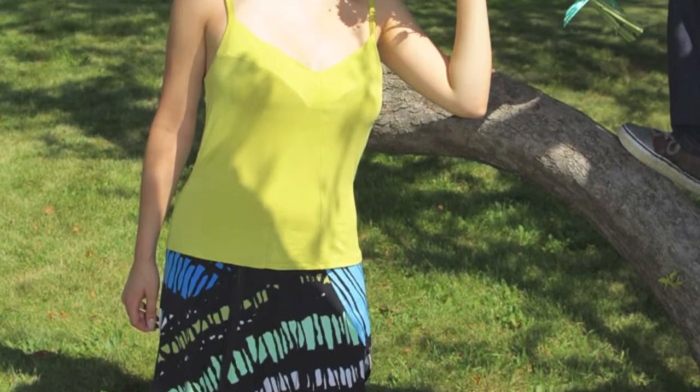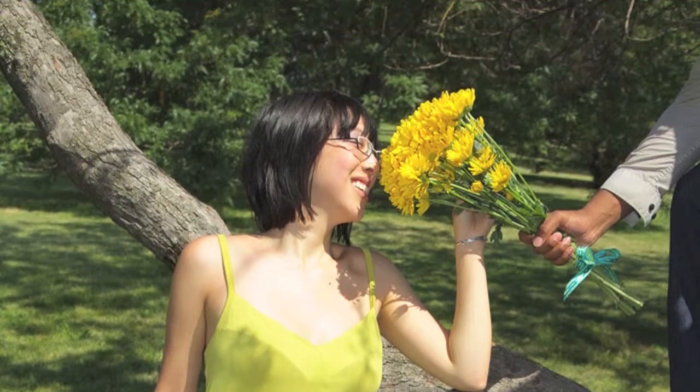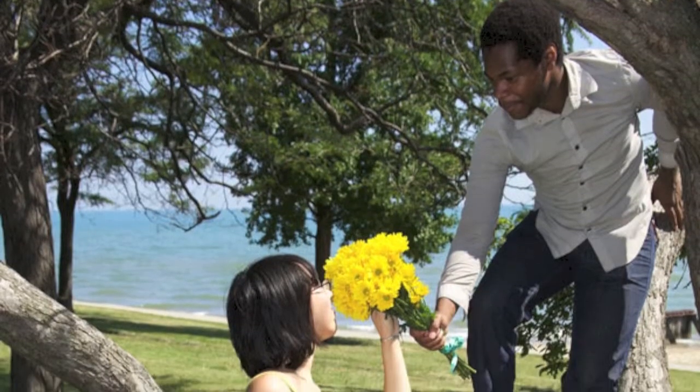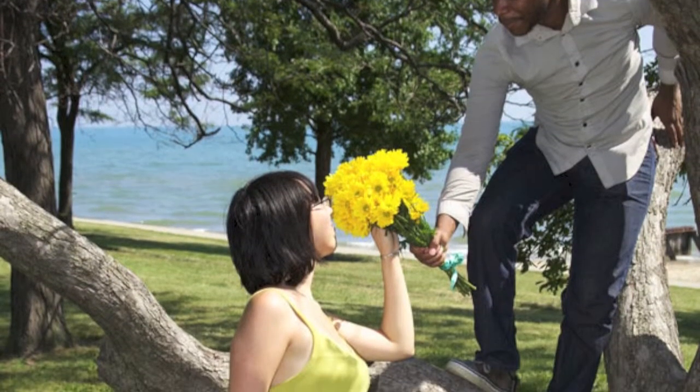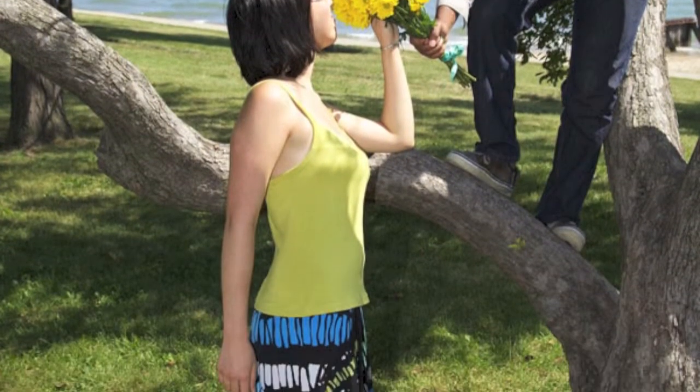Note that the fabrics used in the color-blocked version do not have the same amount of stretch and are composed of different fibers. This makes it harder to match up all the notches and makes the fit not as perfect, which is something you should definitely keep in mind if you're going to do a color-blocked version.